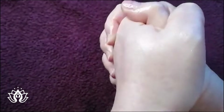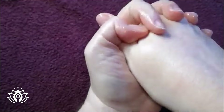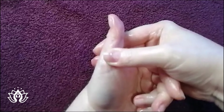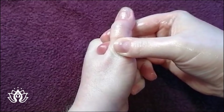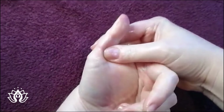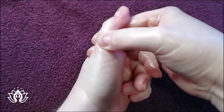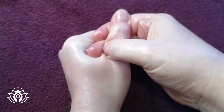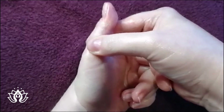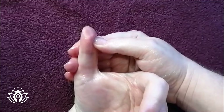So if we're thinking about congestion and head related issues, sinus related issues, we're going to want to focus on our head and neck. So I'm going to start by slowly massaging my neck reflex all the way around the base of the thumb. And once I've done my neck a few times, I'm going to slowly massage my head and brain reflex.